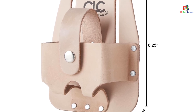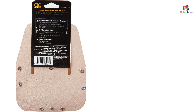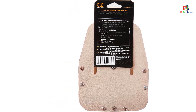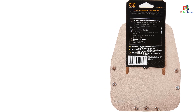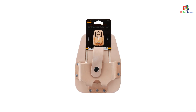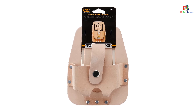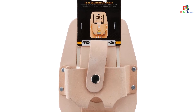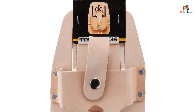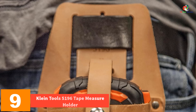With a large size and the ability to fit belts up to two and three quarter inches wide, this tape holder is both practical and convenient. Its tan color adds a touch of style to your tool belt. Overall, this tape holder is highly durable and provides great value for its price. The Custom Leather Craft 464 Heavy Duty Measuring Tape Holder is an excellent choice for both DIY enthusiasts and professional construction workers, with heavy duty molded leather ensuring durability and shape retention.